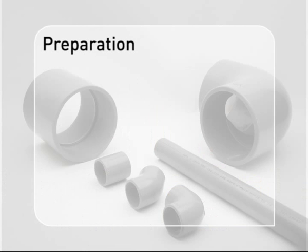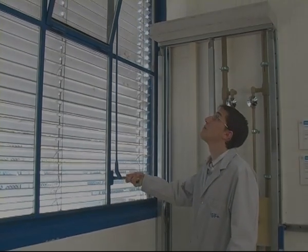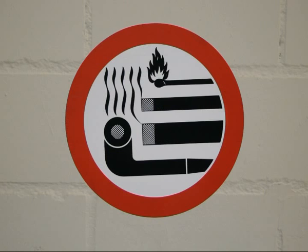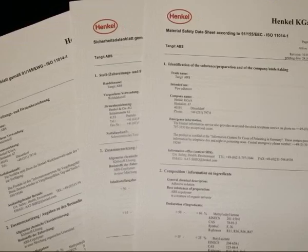Preparation. To ensure safety on the job, the following points must be observed: make sure there is good ventilation on the site, no open flames during cleaning and cementing, and read and follow the manufacturer's safety instructions and use the prescribed solvent-proof gloves.